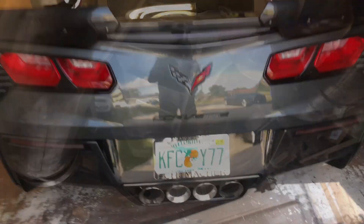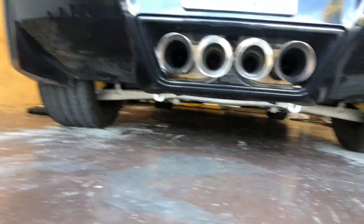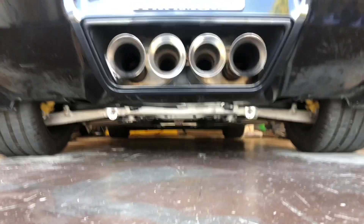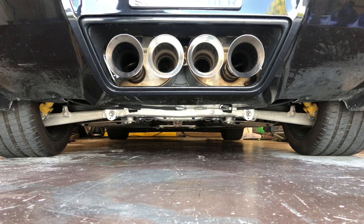We're all set — can't wait to turn it on and see what it sounds like. We're going to put the skid plate back on, button it all up, and hopefully it sounds good. The car's back on the ground. This is going to be the first startup with the Corsa double helix X-pipe. Let's see how it sounds.